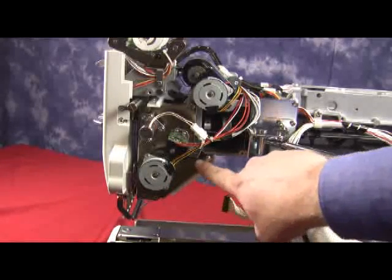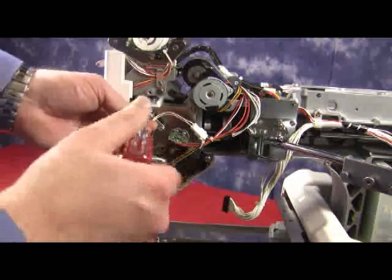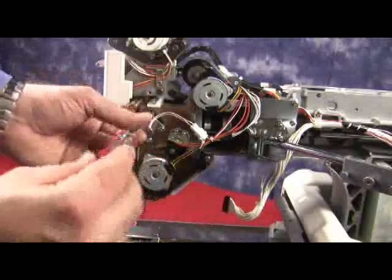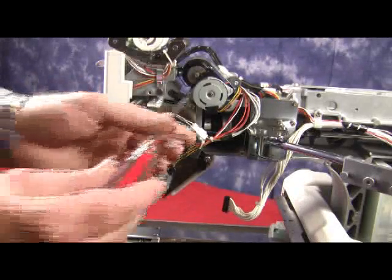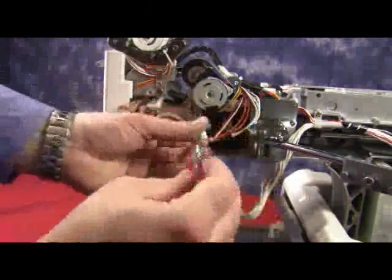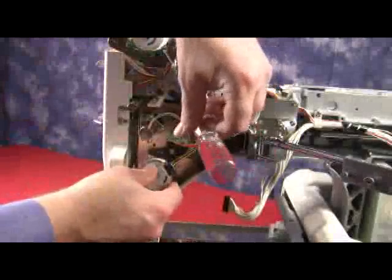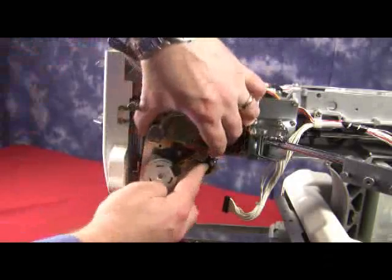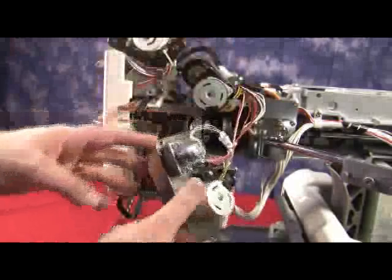Remember to move the thread catcher arm back up. Now going to the top of the thread catcher, we have two more screws that need to be removed. Now we have to hold on to the thread catcher when you start to remove the last screw. We're just going to take the thread catcher unit, making sure that the arm is up, and we're just going to let it hang to the side.